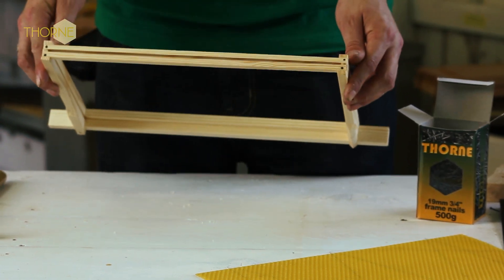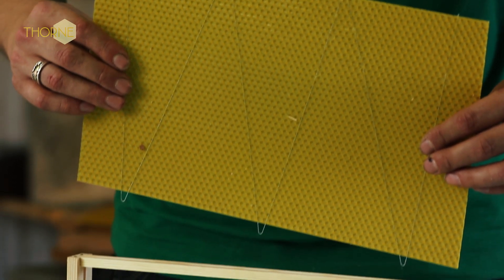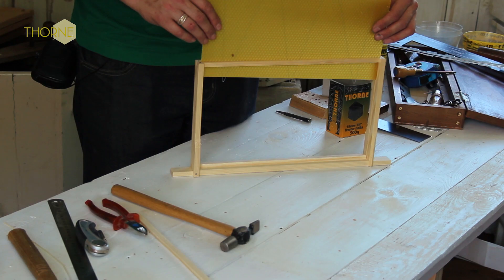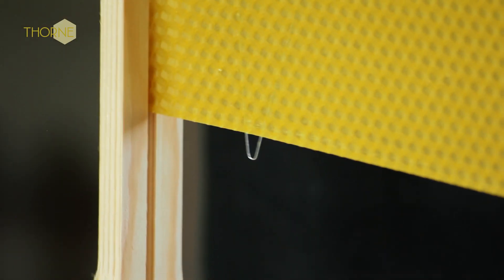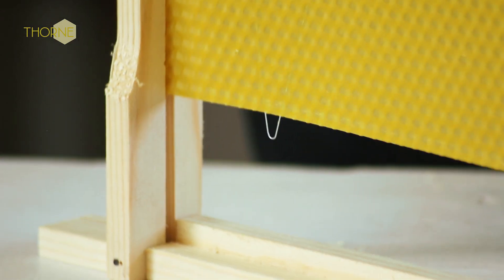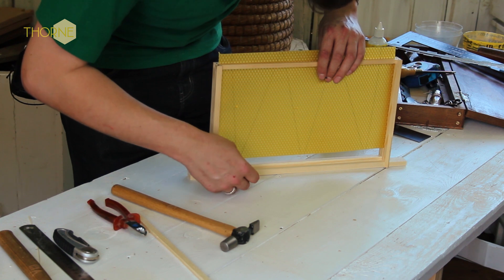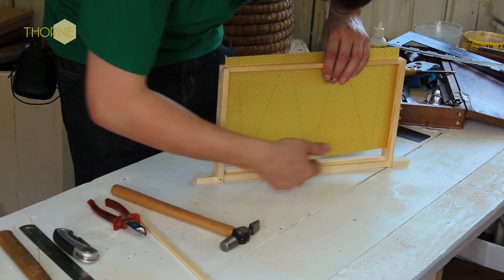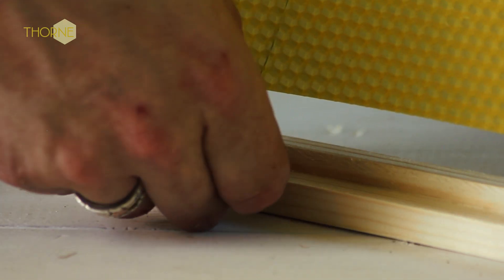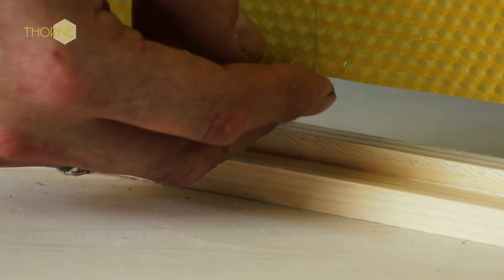Once you have got to that stage and have your four nails in, you take your wax — this is premier DM4 frame wax — and thread it through the gap, sliding nicely down. Sometimes you might need to trim your wax slightly just to get it in, because the wax can be a little bit too big for the frames. The metal lugs on the bottom — there are three of them — you need to bend these round at a 90 degree angle, which can be quite tricky because you don't want to bend the wax with it as well.